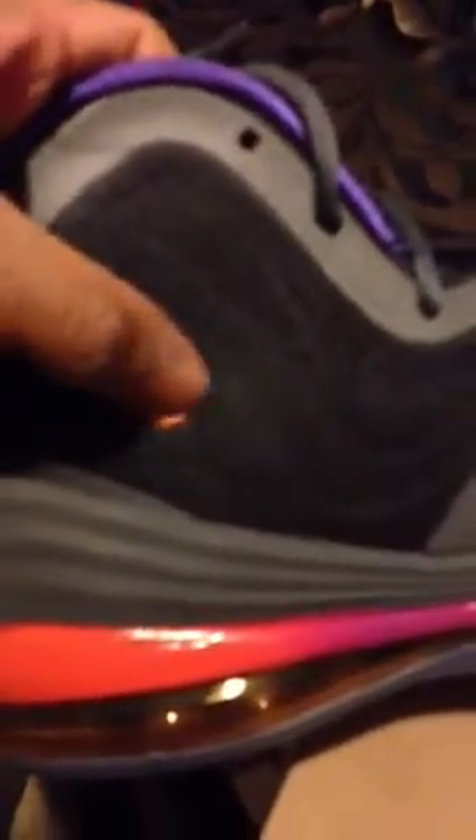You got a clear outsole with another Penny logo and purple traction pods. Clear Nike check. You got a Penny logo on the tongue. You got this mesh material on the front and the side. Purple check with the orange outline, and you got an orange pinkish like lavender purple fade, which is really really nice.